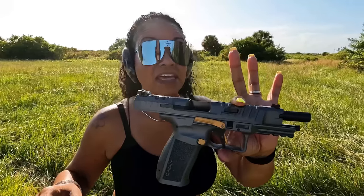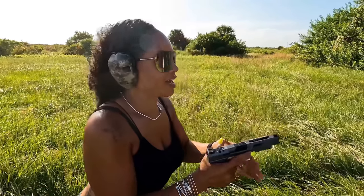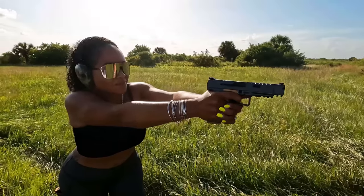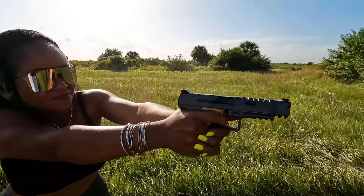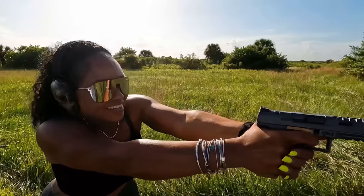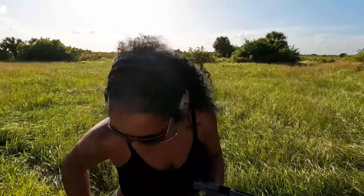I'm liking it so far — it looks good. Definitely loving the look. 18-round capacity, you get two magazines. Wow, that shell came back into my hair! Let's drop this mag and see how quickly I can switch it out.